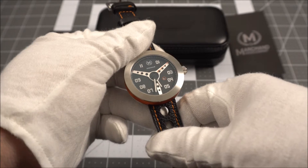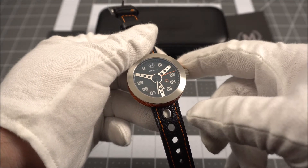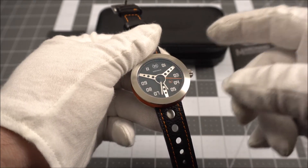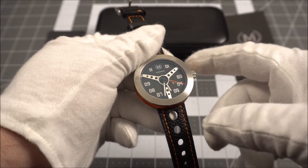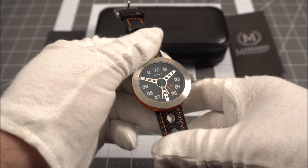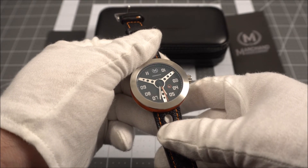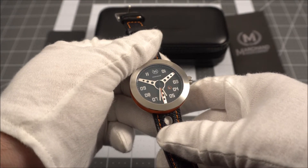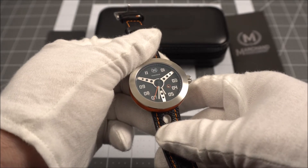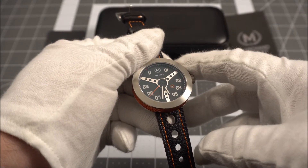We have accents of orange on the second hand and framing the date window at four, which is super small by the way — I don't mind the size looks-wise but it is a little hard to see. At 12 we have the Marchand logo printed with 'Debonair' just below that. The numerals are a cool vintage font and I like how they used a zero in front of the one through nine — it just gives the watch some nice symmetry.